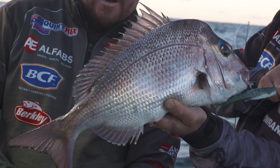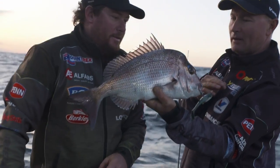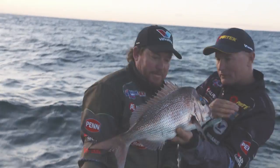You look at all those tropical reef species and they've got fantastic colours, but I've got to tell you, our humble snapper — they are pretty damn good. Look at those blue dots, that blue makeup above the eyes. They're certainly a very, very pretty fish.